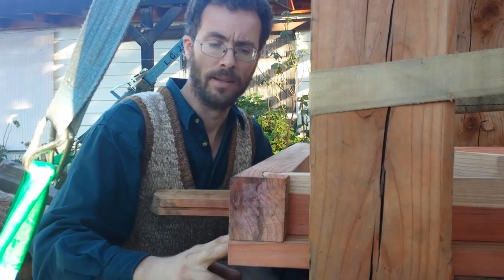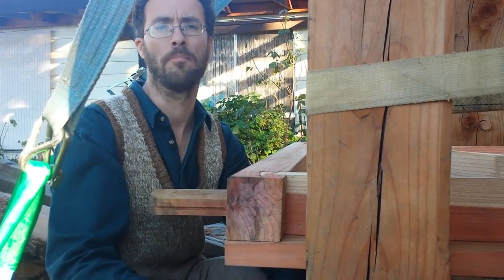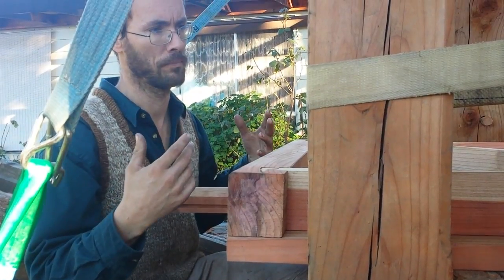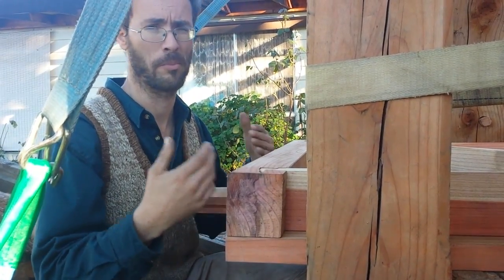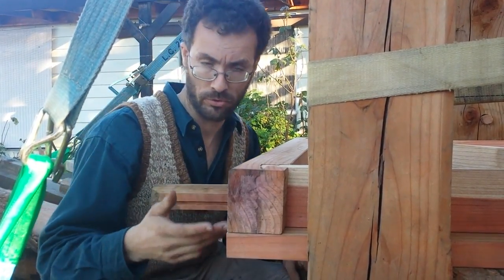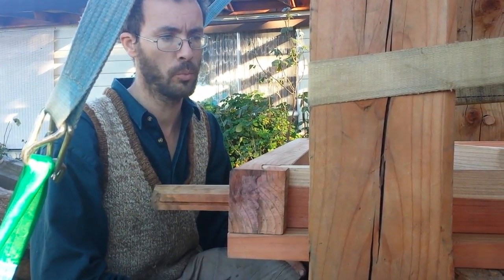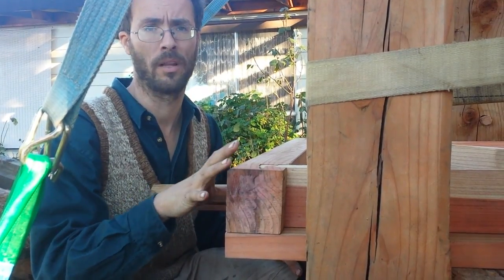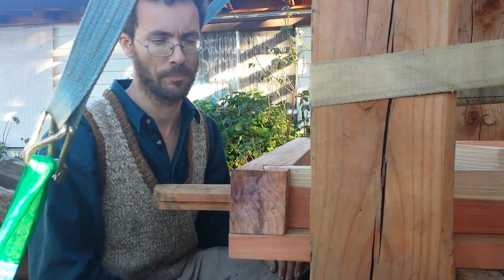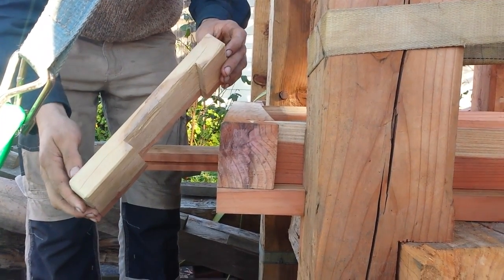If I was using modern techniques I'd just put a hole through there and bolt it down — really really simple. But because I'm aiming for this to be a reproduction of a press from a much earlier period, pre-1600s, they did have bolts and screws and threads, but you wouldn't tend to find them in an agricultural implement like this. You'd find them in very expensive stuff like clocks and machines.